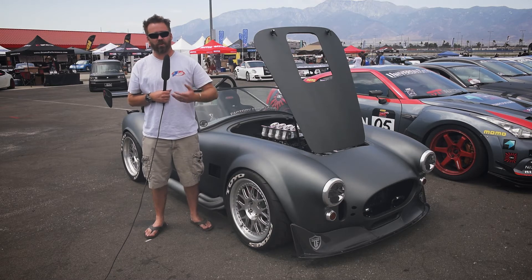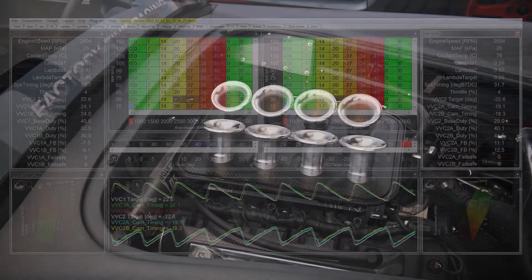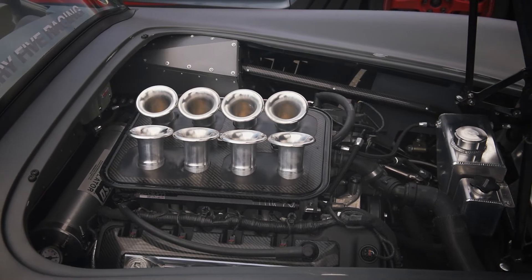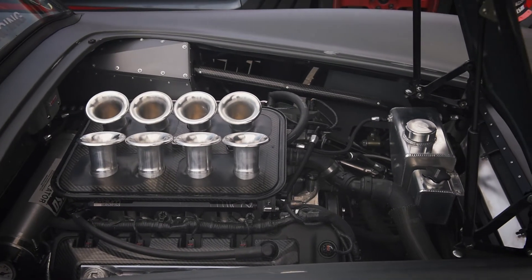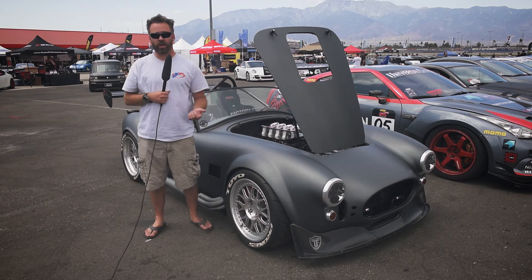The great thing is that they have full cam control — it's not something that a lot of the aftermarket ECUs have available. So we ran this thing on the dyno, made 625 horsepower at 8100 rpm, and the motor ran great. Got it in the car, made 534 horsepower at 8100 rpm.